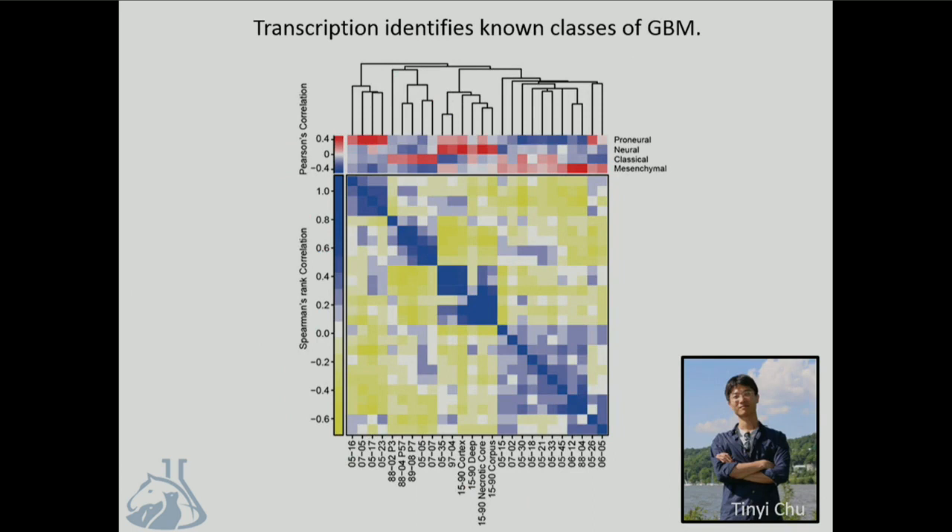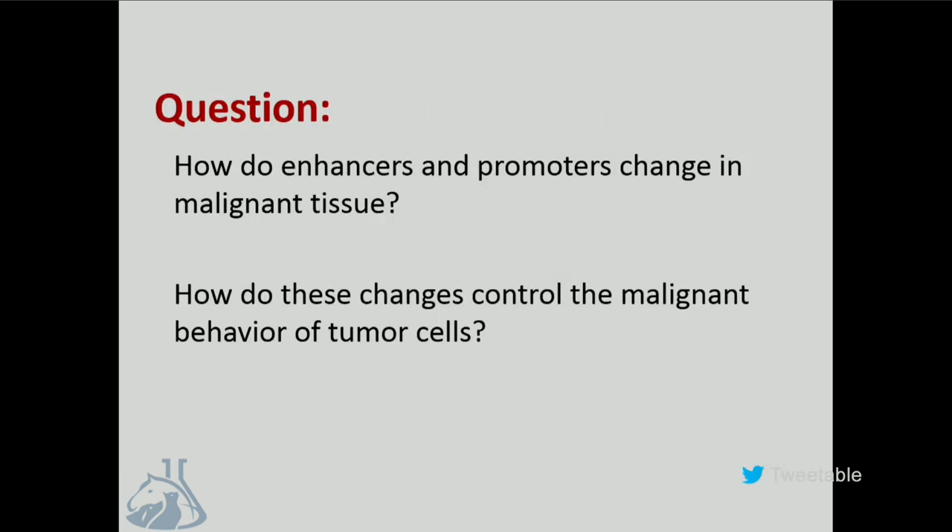Tini Chu, a fantastic graduate student in my group, has clustered our 20 primary GBMs based on a gene expression signature found using expression microarray data. It produces four clear clusters, and these correspond beautifully with four subtypes that have been reported using expression data. But you can do a lot of things that you can't necessarily do with an RNA-based assay as well—we can define the location of regulatory elements like enhancers and promoters, and we can try to discover how those pathways are misregulated in the tumor cells.